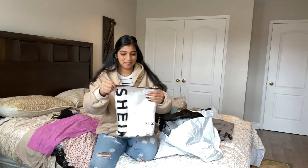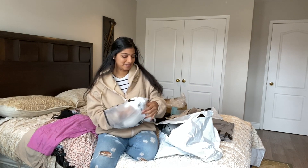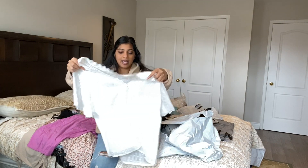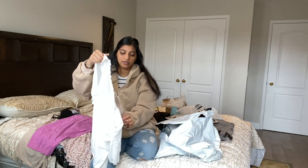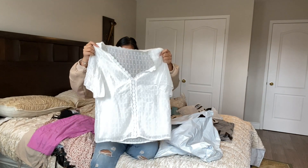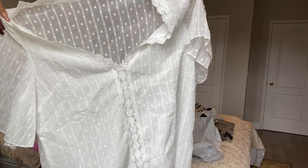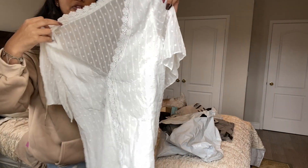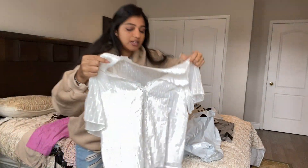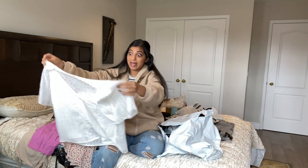I got this super cute little blouse for myself. I think it's running really big, but it's kind of just supposed to be like a tucking-in situation. It's a bit see-through from the back, but there's a nice layer in the front, and you just tuck it into something cute. It's a little baggy — actually maybe extra baggy on me.